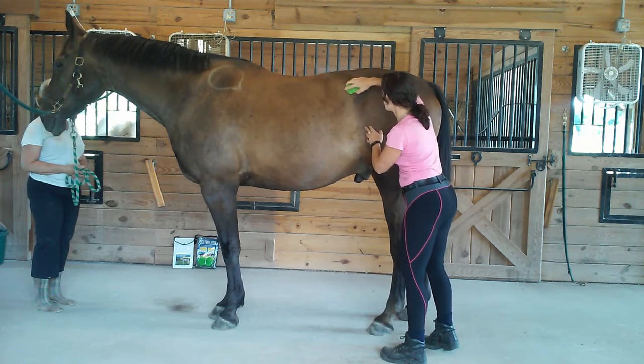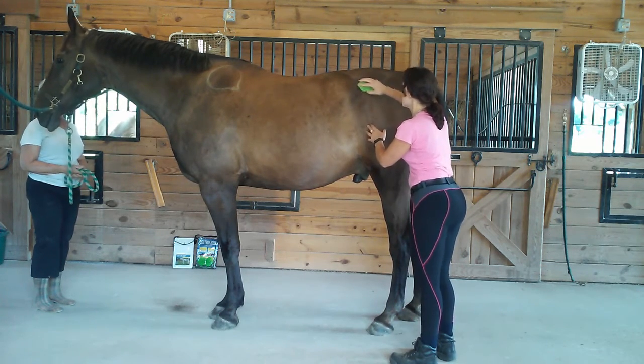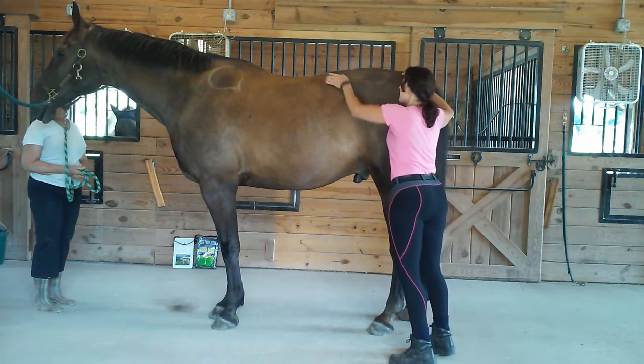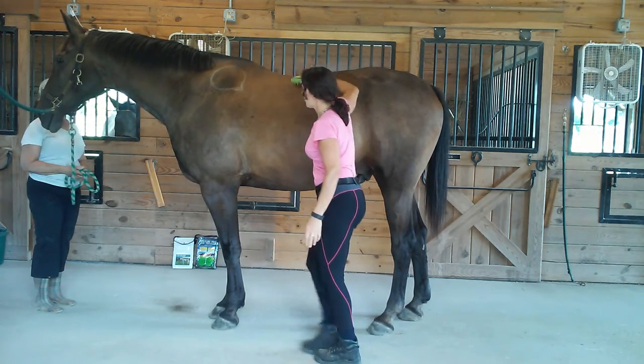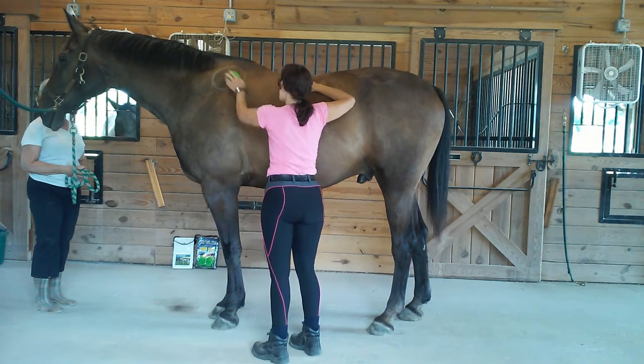Make sure you're going in nice short strokes, three to five inches, so you can see where they might be sore or tender, where they might like it. And then you're going to groom up across in regular short strokes for the cross fiber across the top line.